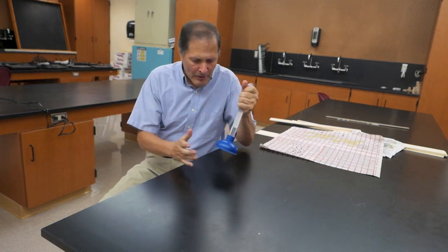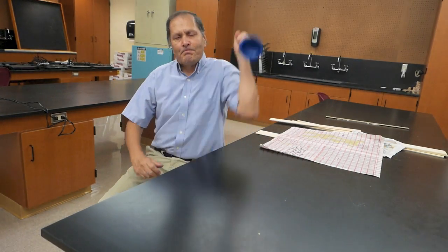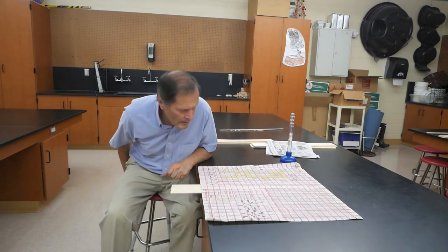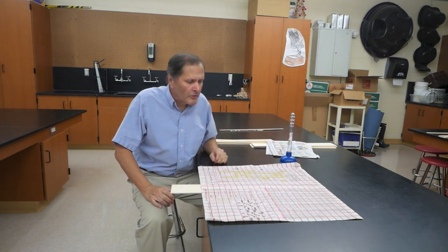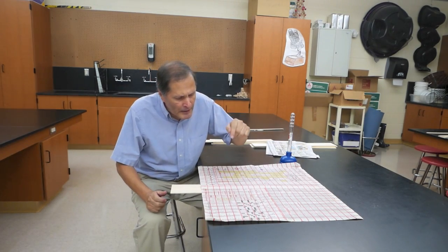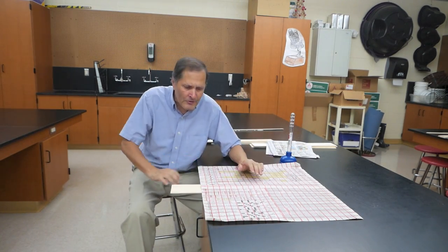Now it's acting kind of like this plunger — the air is pushing it down, holding it in place. Now I don't think it's pressure on all the paper. I think it's primarily around where the board is. And as long as that paper is keeping air from getting underneath the board, then it's going to apply enough force down against it so that if I do this quickly, I can break it.